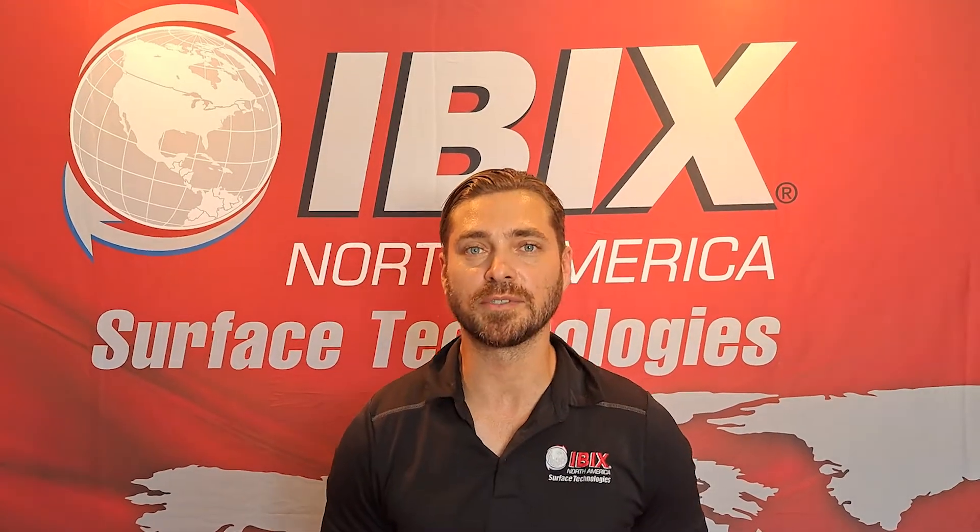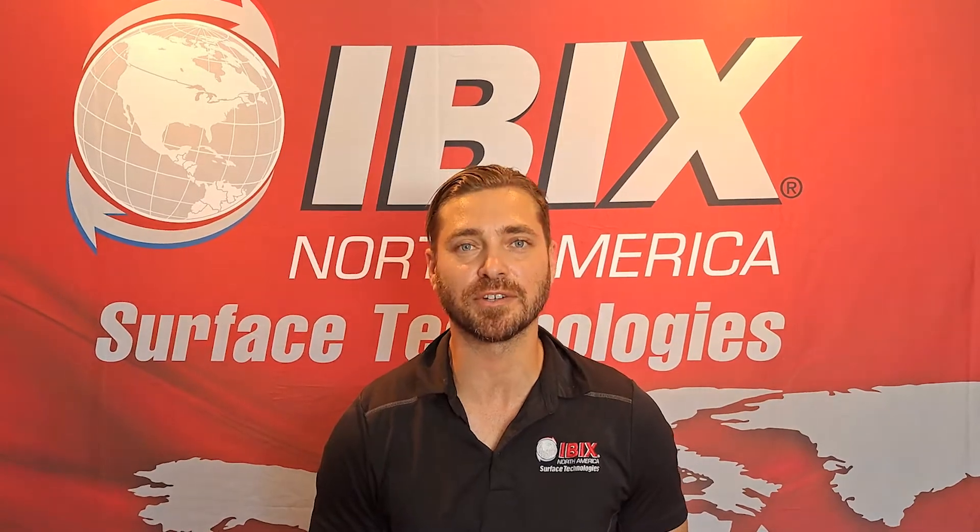Thank you guys for watching. For more technical information, make sure you check out our website at ibexusa.com. IBEX — always keeping you on track.